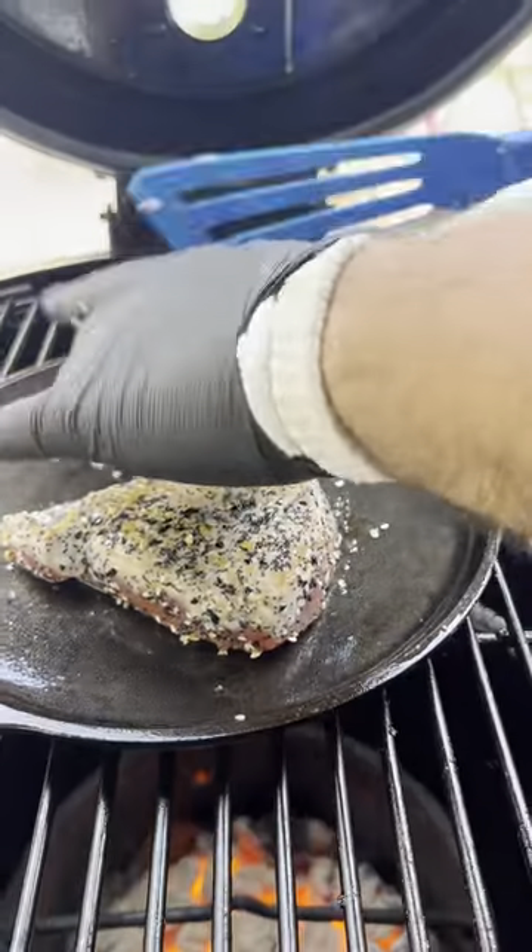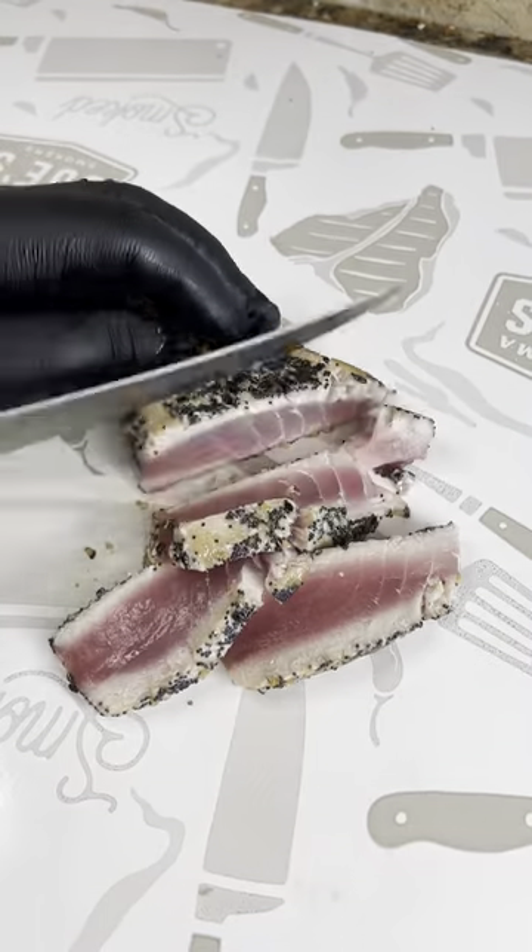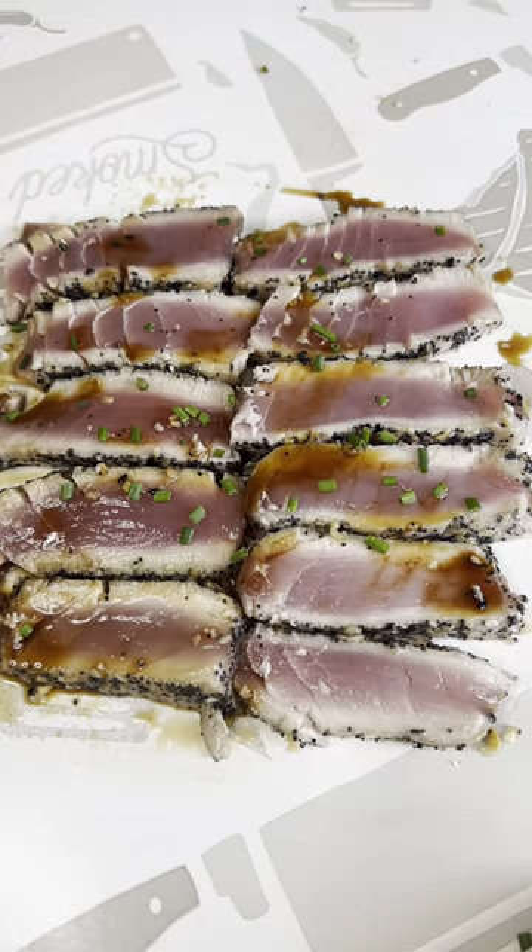Cook these about a minute per side. When they're done you're gonna pull them off, slice them up, and top them off with some more Japanese barbecue sauce. I would have used green onions but all I had was chives. Enjoy!